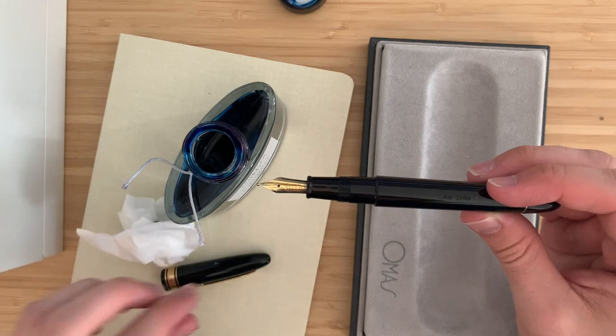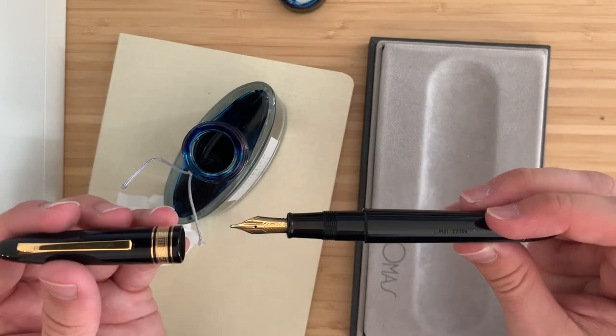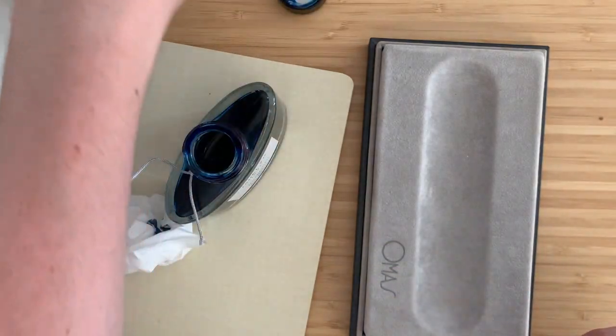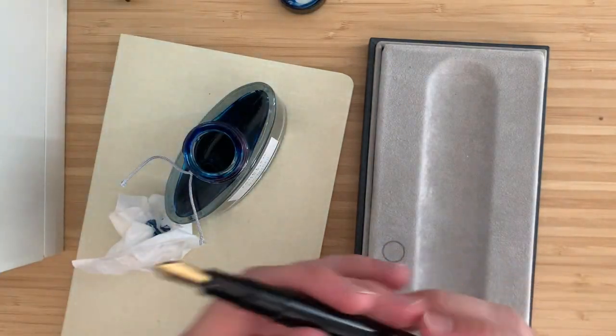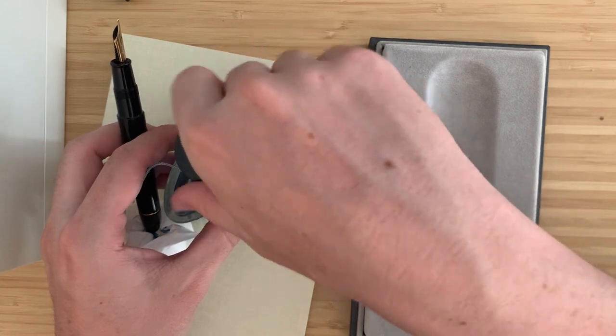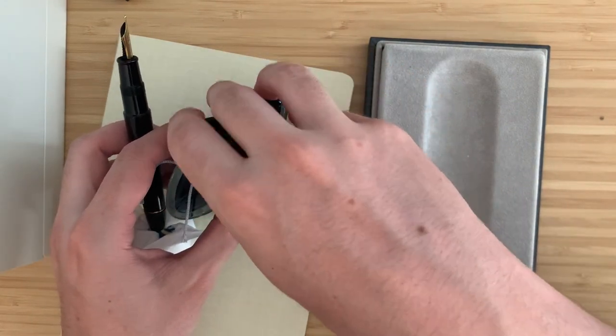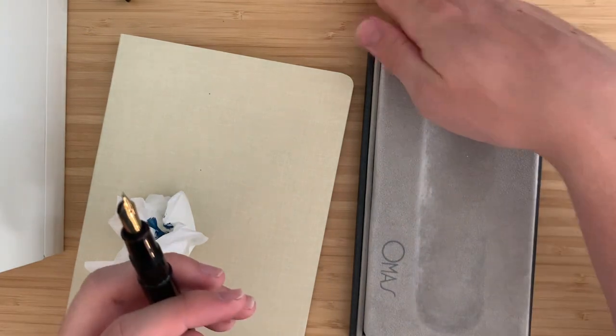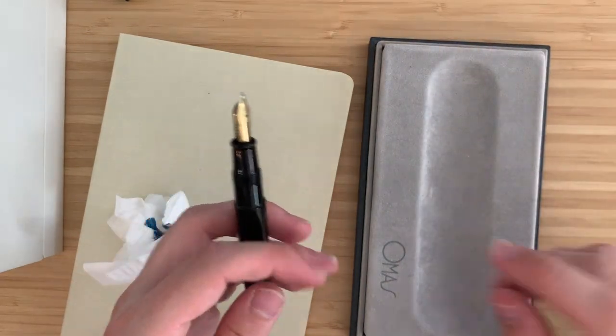This is my fifth Omas pen, which is pretty crazy to think about. I had a 360 and I sold that. Right now I have an Omas Ojiva Vision and two Omas Paragons. I'll get those out for a size comparison after we write with this one for the first time.